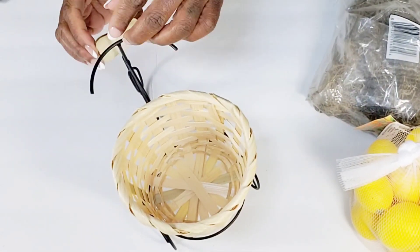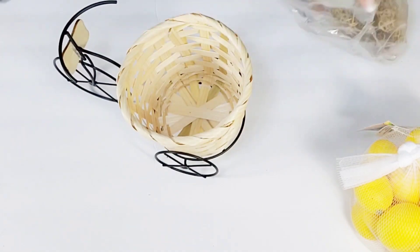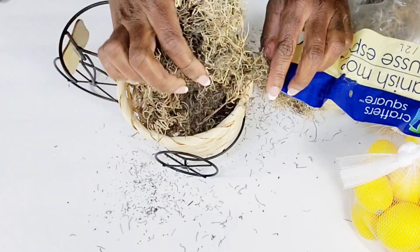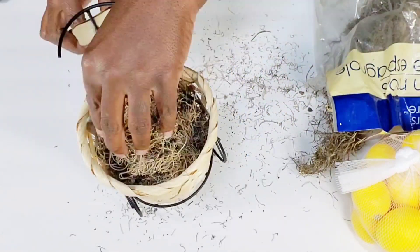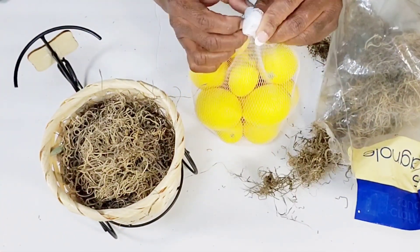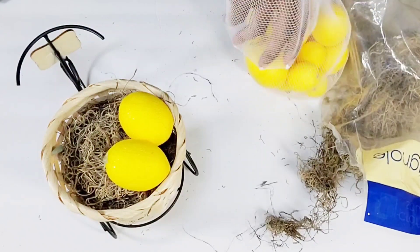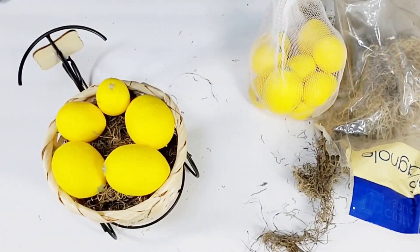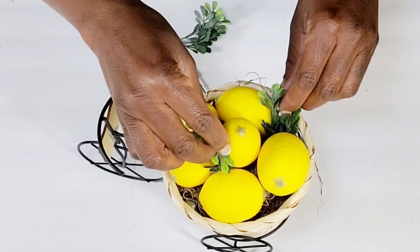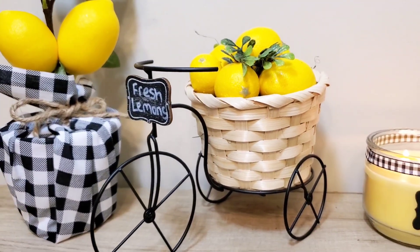Then what I'm going to do is take some hot glue and just hot glue that right in the front, just where you would have a little basket on a bicycle. I have this moss that I picked up from Dollar Tree and I'm just going to place this right in the little basket to give it some filler so I won't have to add so many lemons. Then I'm just going to take a few of the lemons and just pile them right on top of the moss. After I get that complete, I am going to add a few pieces of greenery that I pulled off a Walmart pick, just add a few pieces around the lemons, and that will be it. I think this is so cute — I absolutely love how simple and cute this turned out.